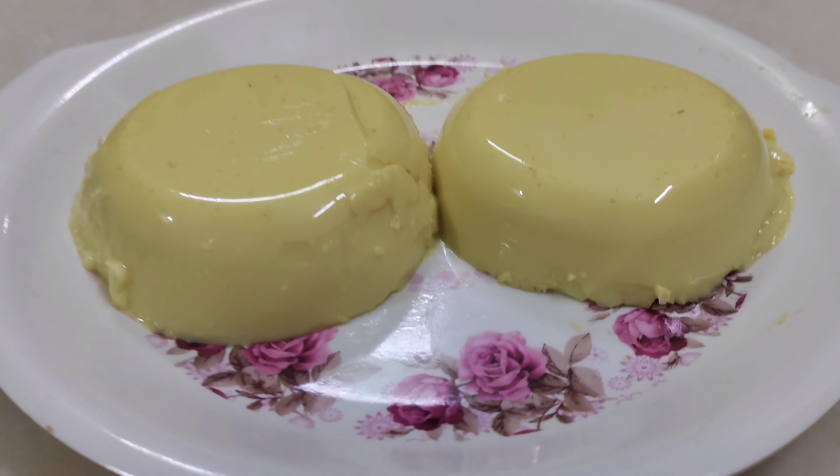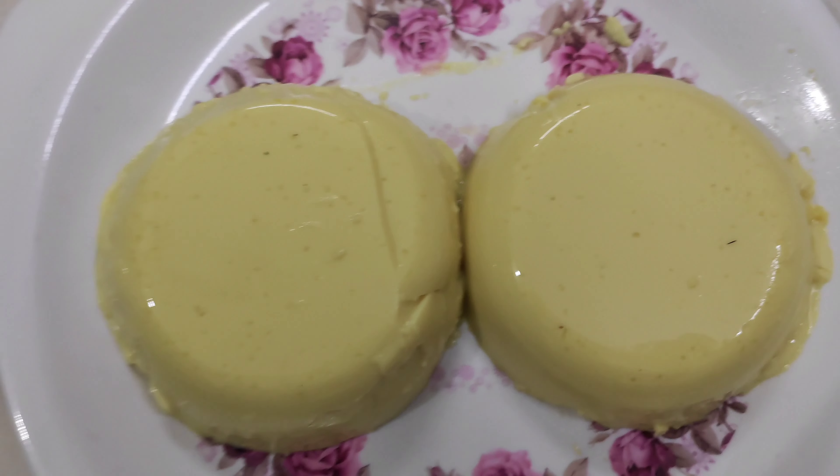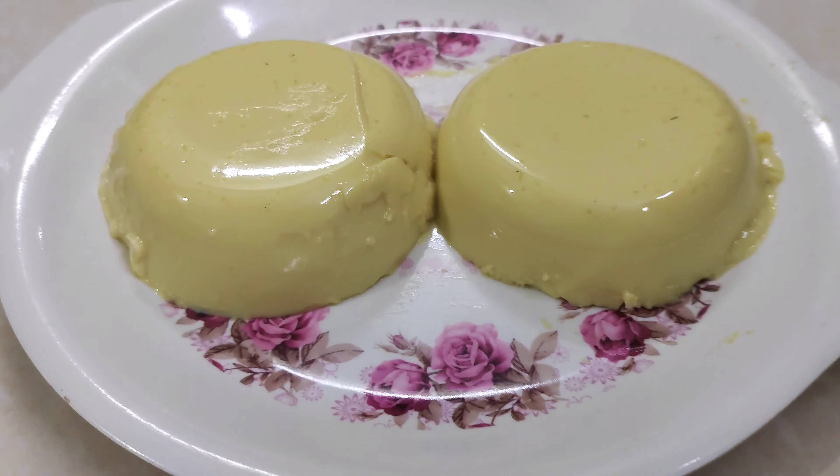It is a good taste. It is very good taste, different from vanilla flour. Let's put the 2 ingredients together on the plate.